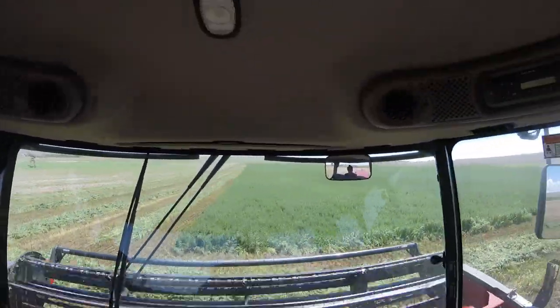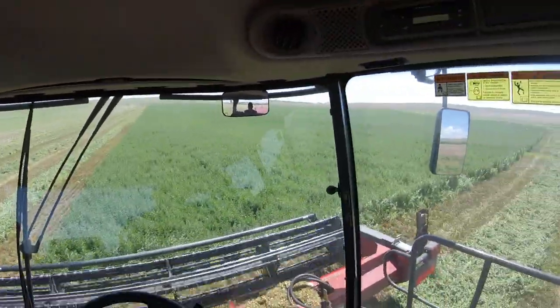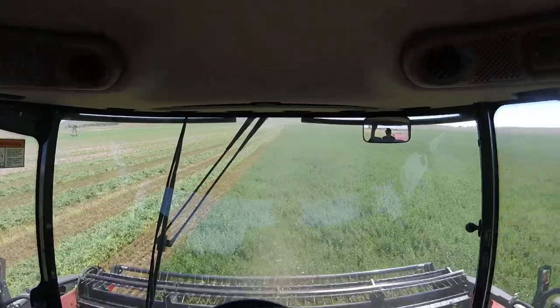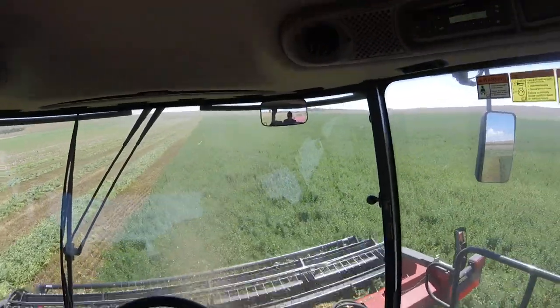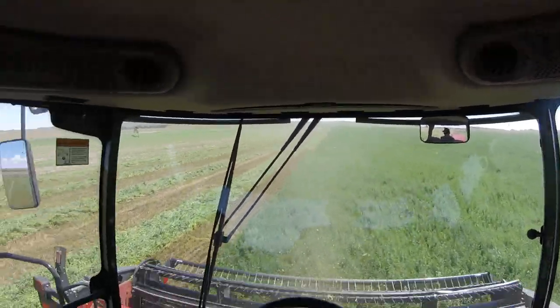This is a nice alfalfa. Over there is where I planted some this spring and it's not looking so wonderful. The biggest thing with this alfalfa is it's lodged. And when it's lodged, it's the shits. But anyway, when it's lodged there's a lot of stuff there, but it got away on us.